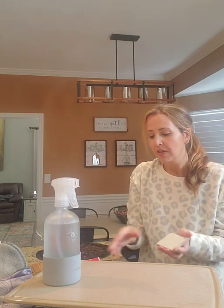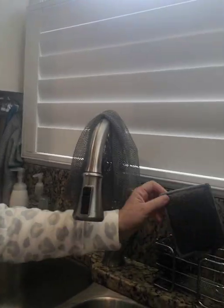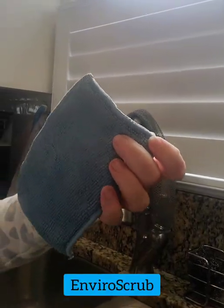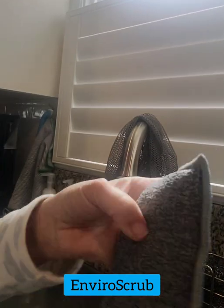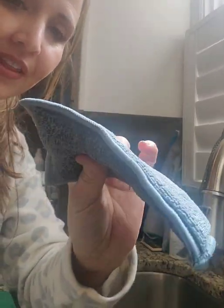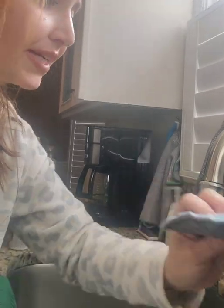You have the enviro scrub — I use this daily in the kitchen. It has enviro cloth on one side and a scrubby side on the other, and it has BacLock in it so no more stinky sponge. It helps inhibit bacterial growth because of the silver in it.